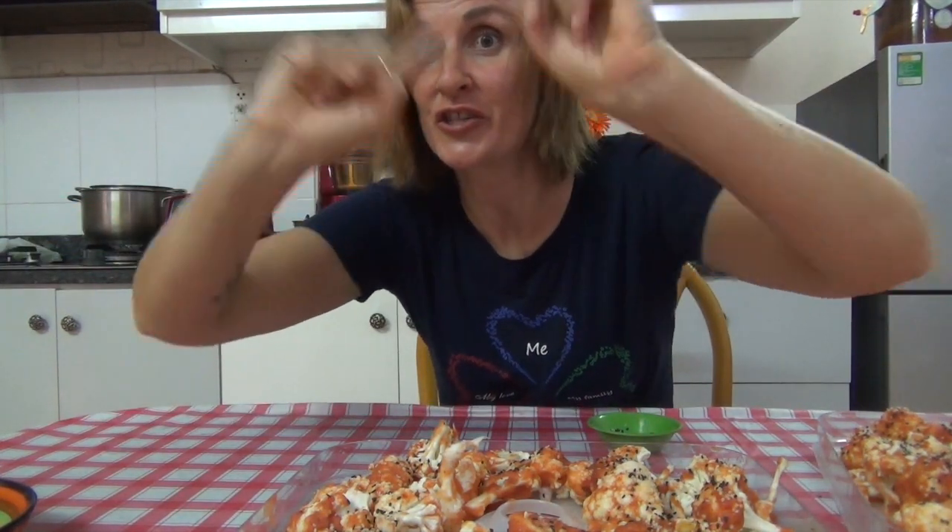Anyhow, if you like this video give us a thumbs up, subscribe to my channel, and leave a comment below. And most importantly — love life, live free, and be kind to you.